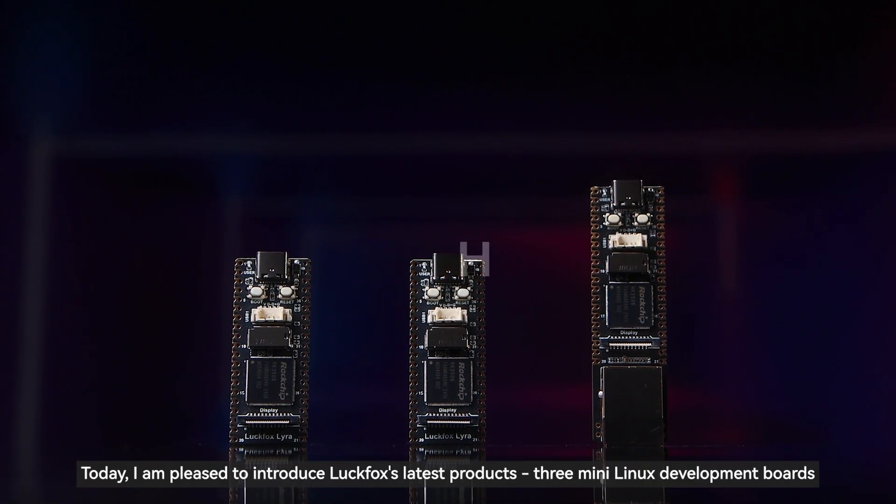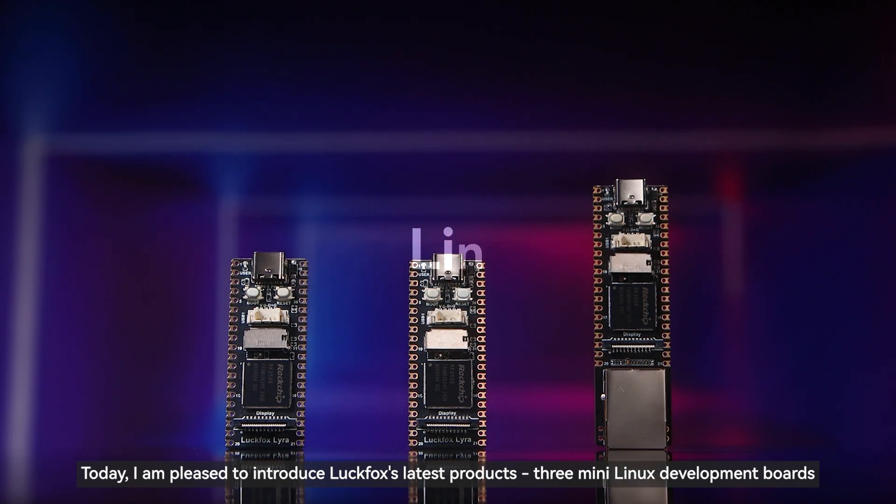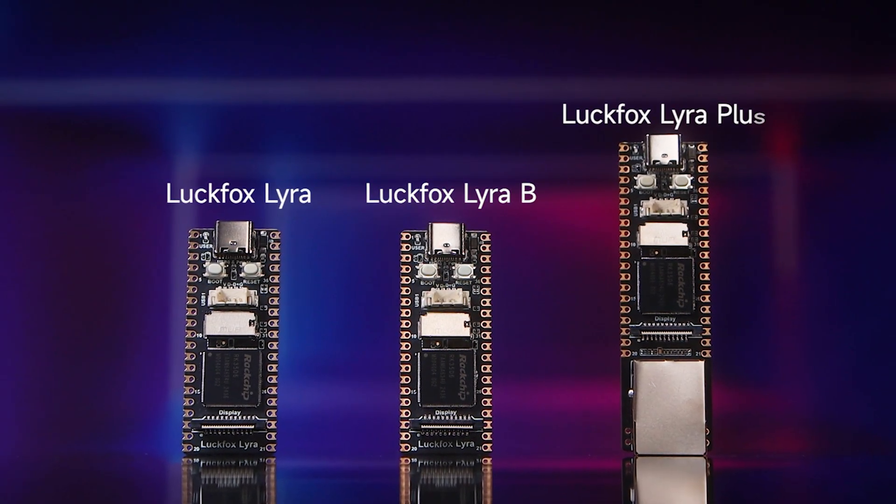Hello everyone, today I am pleased to introduce Luckfox's latest products: three mini Linux development boards — Luckfox Lyra, Luckfox Lyra B, and Luckfox Lyra Plus.